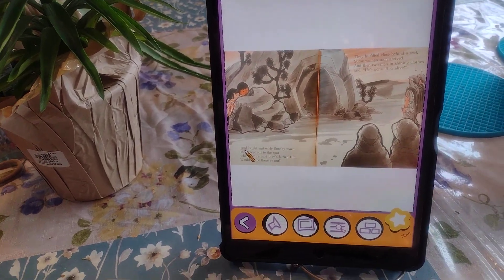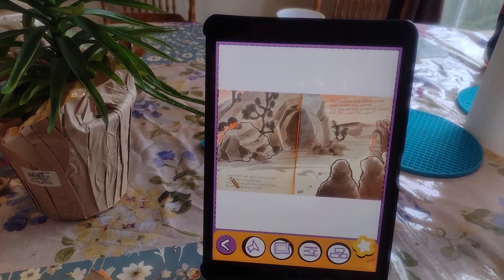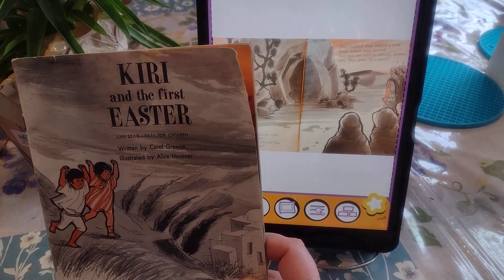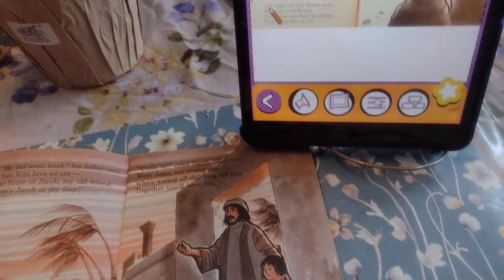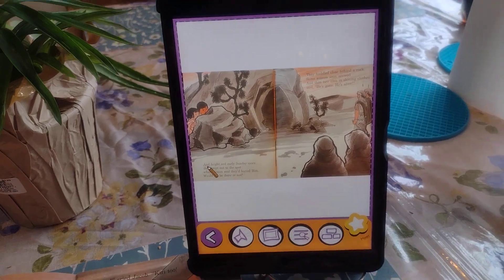Just a quick review of the Vaz Reader app. I got it to use with my AAC-using daughter and so far I've been pretty impressed with it. You can upload your own books or reading material by taking a picture of the page, then correcting the text that it sees. I'm using this book this week because it is Holy Week, and I was very impressed — you can see there's a lot of dark artwork behind this text, but it was able to grab it quite easily.